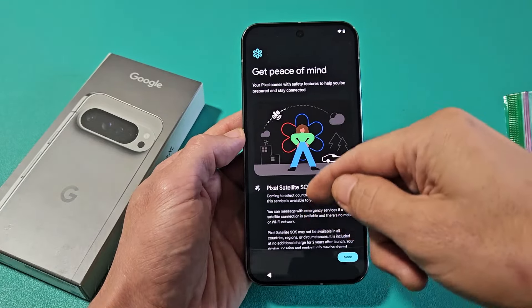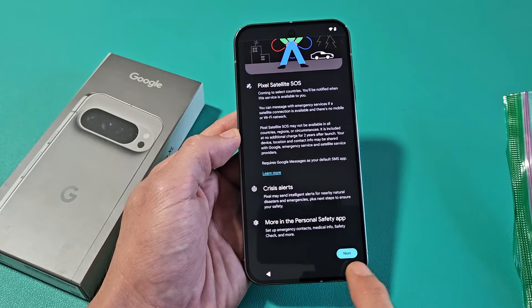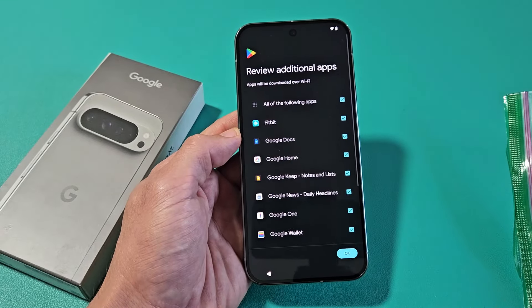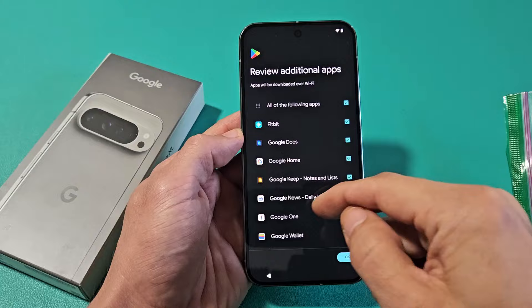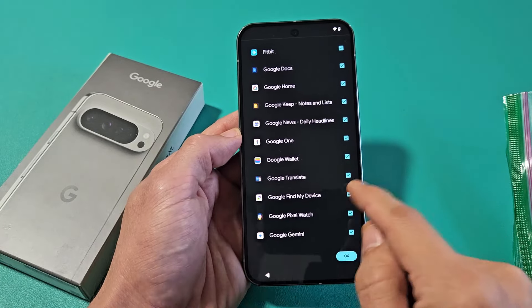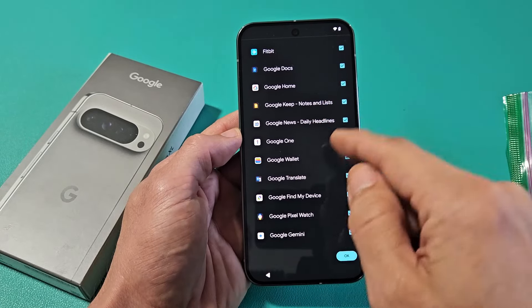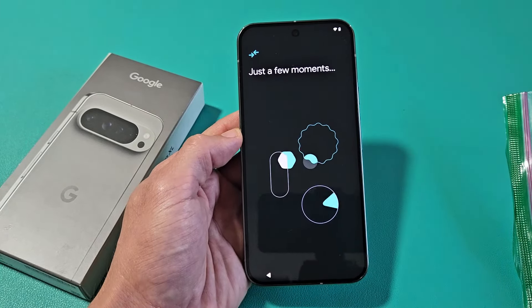Get peace of mind — go ahead and read through all that, scroll all the way down, and then you'll get the option to tap Next. Review additional apps — you can pick and choose what you want and don't want. Even if you uncheck something and want it later, you can always get it later. I'm fine with all these checked, so I'll tap OK.